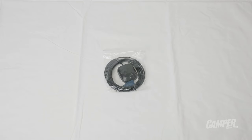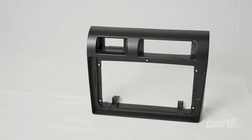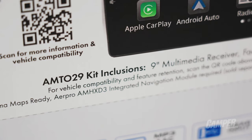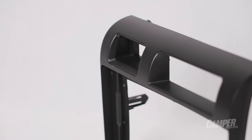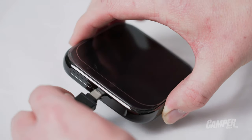Now on to the install. The beauty of working with AirPro is that pretty much every aftermarket head unit uses their mounting brackets and fascias, so when they added head units to their inventory they made combos like the AMT 029 for the 70 series Land Cruiser. It comes with patch looms, a fascia, and a 9 inch head unit made to fit the factory slot. Add on an AMH XD3 and you'll be able to get Hema Explorer on the head unit.